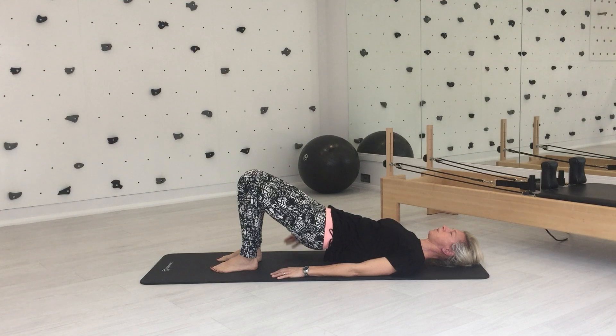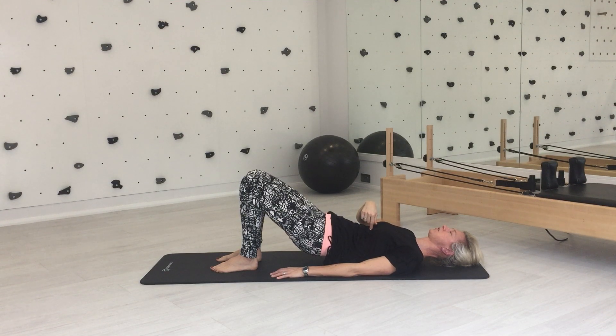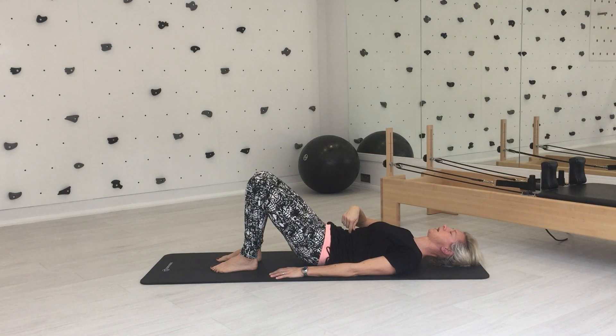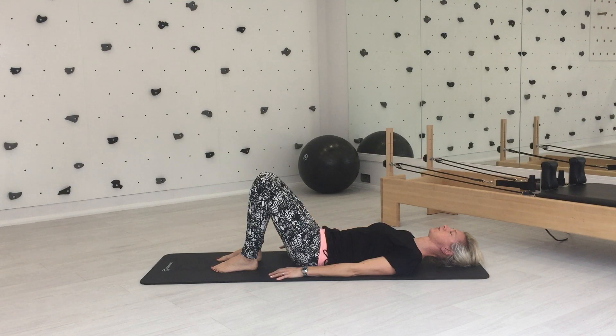And then as you exhale, lower your spine down from the breast bone, so from the ribs, sink down through the breast bone first, then through your rib cage at the bottom. Lower back comes into the floor, land your pelvis and then come back to neutral.